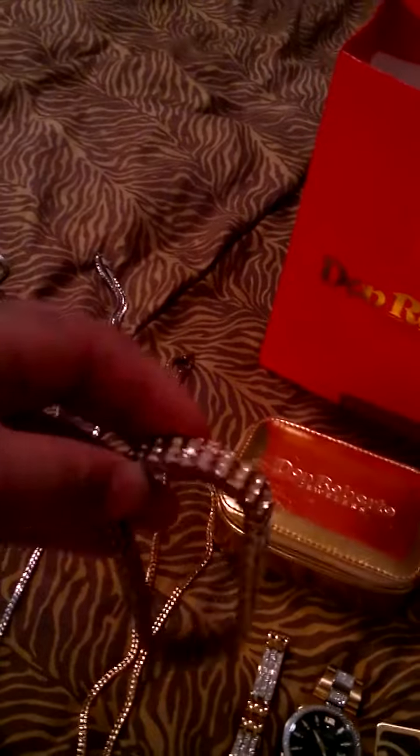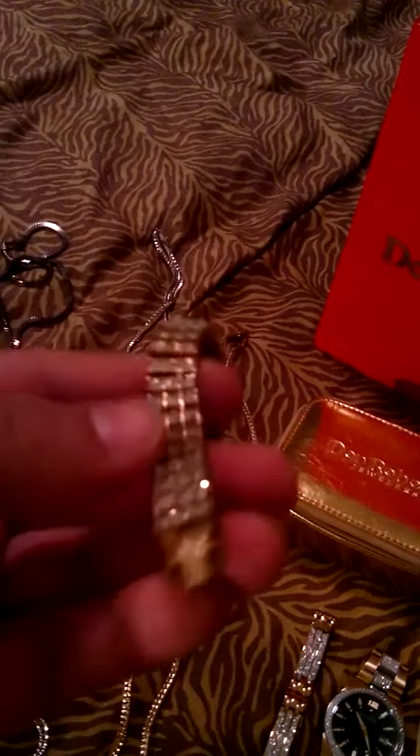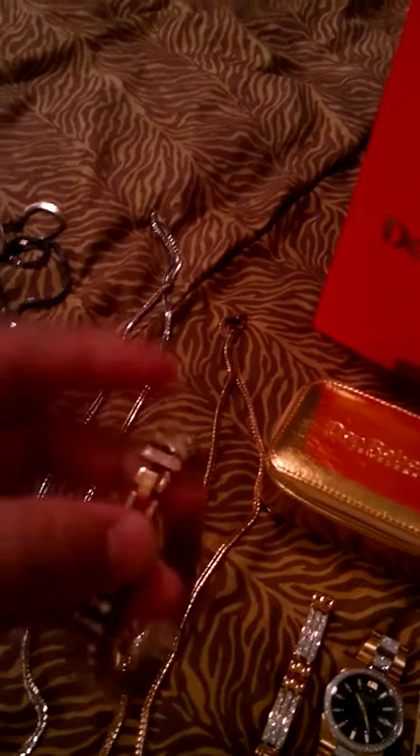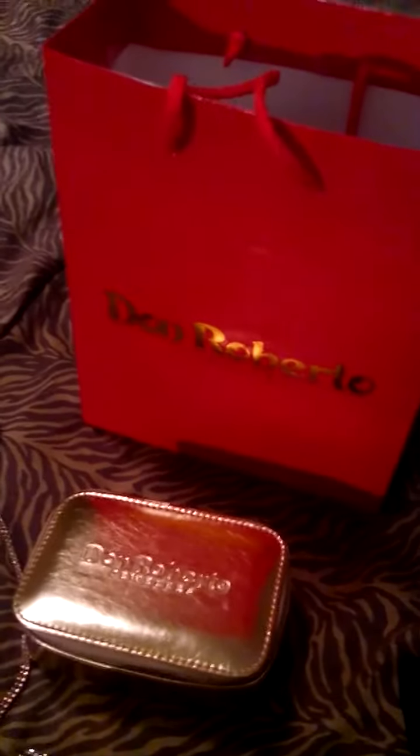Another thing is my bracelet. It's 10 karat diamonds and stones — you can see all the stones. It's double-latched. Shout out to Don Roberto Jewelries — I get most of my pieces made or ordered from there.